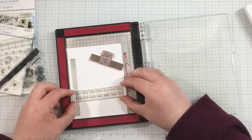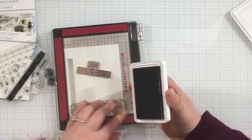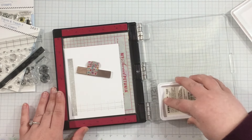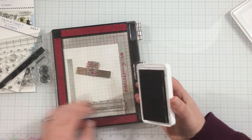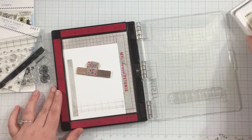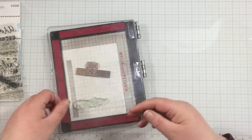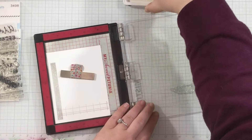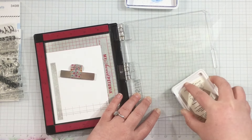I have another stamp from the Tracks and Treads stamp set — this one is more like a grid — and I'm going to line that up near the bottom of my panel and stamp it. I think I stamped it three times with the Alloy hybrid ink. I wanted it to be slightly darker than the left line I created, so that it had a little more dimension and a slightly darker color.